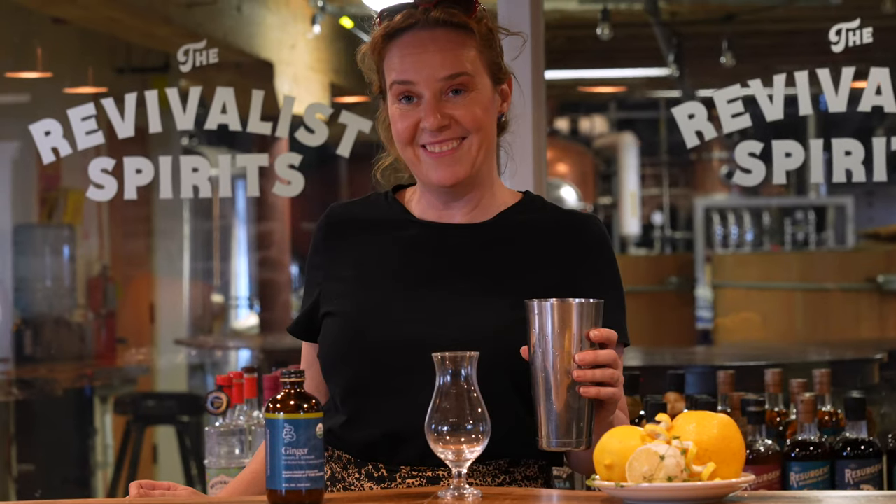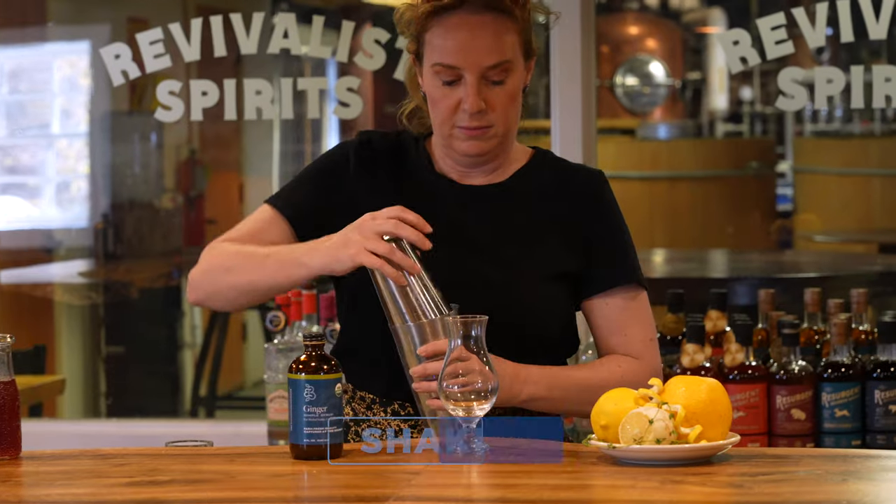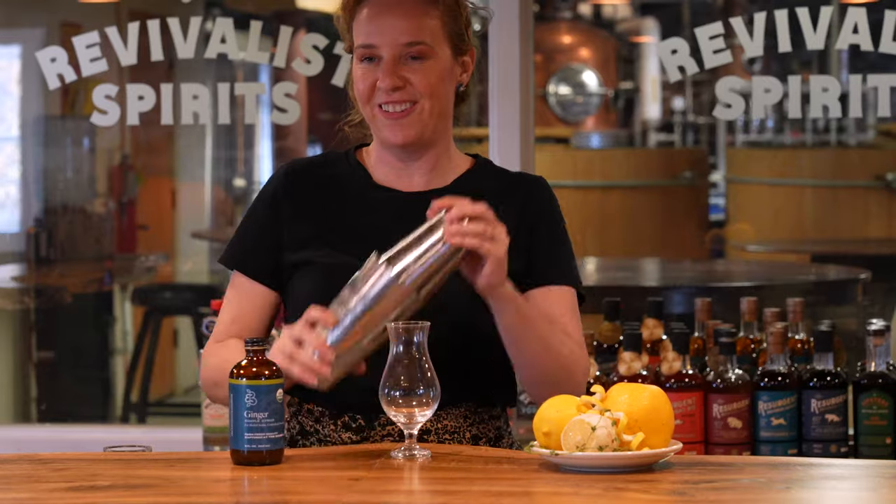That done, it's time to add ice and give it a shake. We're going to take it end to end so that the whole thing is nice and thoroughly chilled.